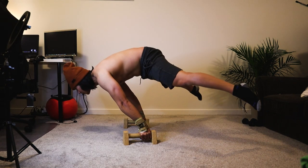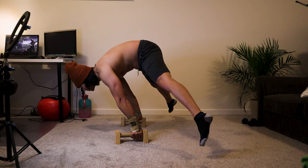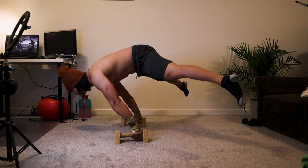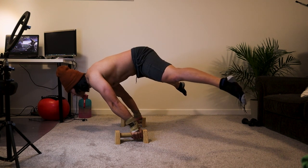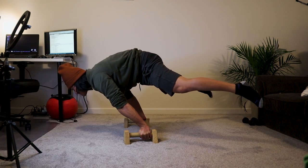Before we begin, I would recommend using low parallettes because it's easier to go down versus lifting your body up. Let gravity do the work for you. This method not only unlocks the full planche, but it also improves my straddle planche.